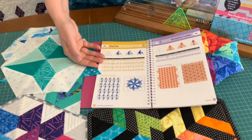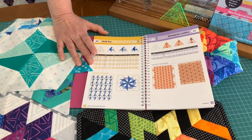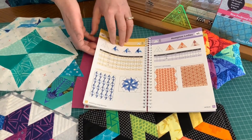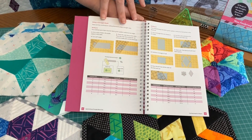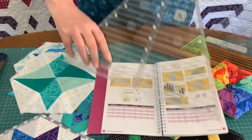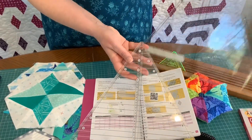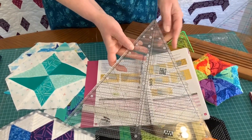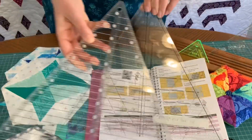Now, with squares and half-square triangles most quilters know how to cut those shapes, but with these shapes they're quite new to people. So I've included at the beginning of the book charts that show you how to cut every shape, and it explains the difference between the different types of triangle ruler. You may be aware that you can get triangle rulers that have a blunt tip, and the C&T ClearView has a pointed tip — when you put them together the lines are not exactly the same.